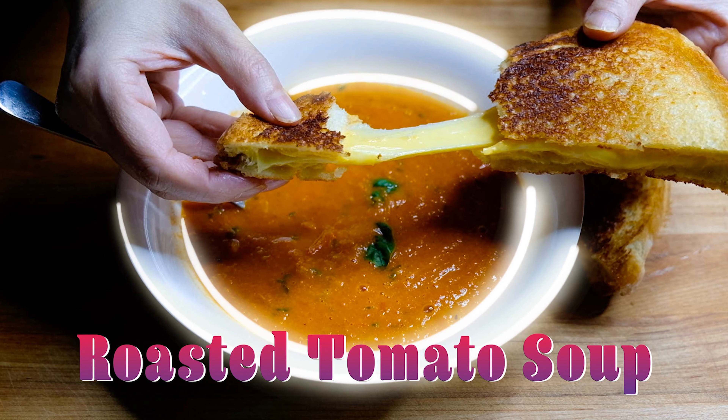Hi everyone, welcome back to my channel. Today we're making roasted tomato soup. This is definitely a childhood favorite and something I still crave when it's cold.